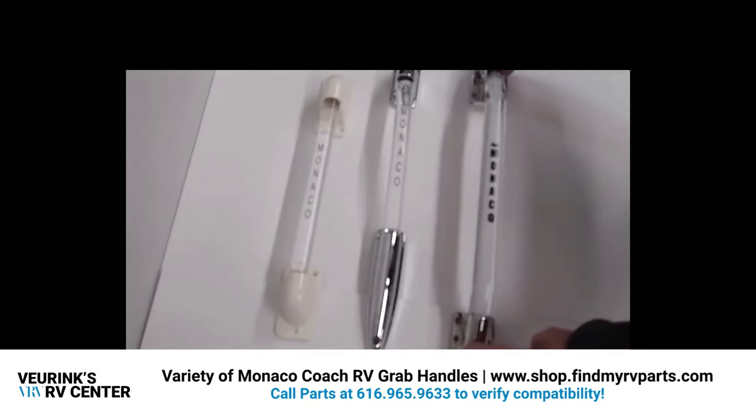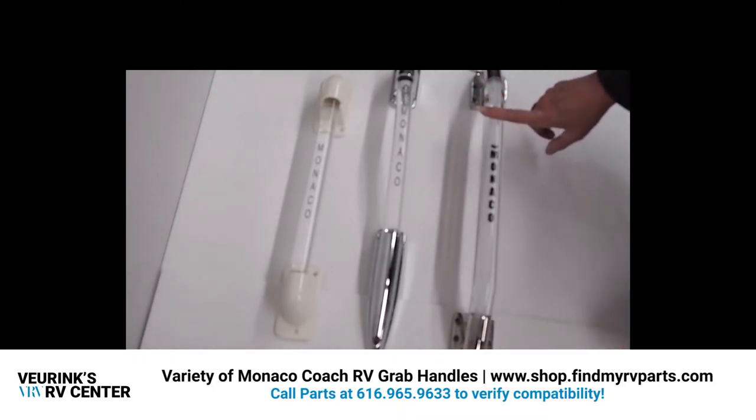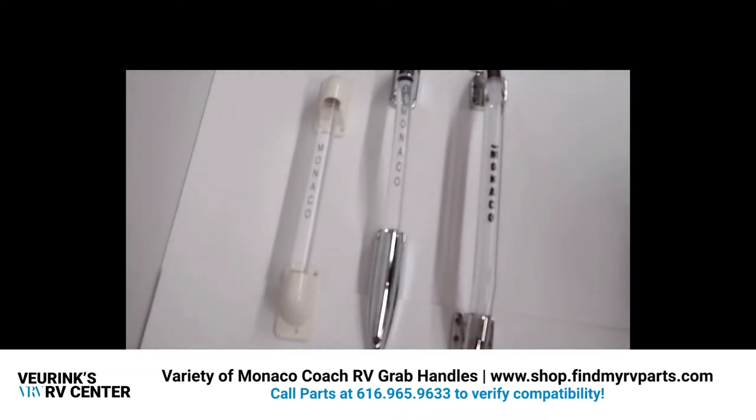This is another style of Monaco lighted grab handle with the chrome brackets and the acrylic grab bar. This handle measures 20 inches in length and has the gaskets. This item number is 190215.